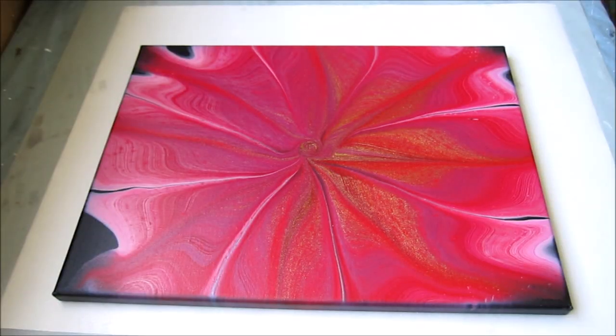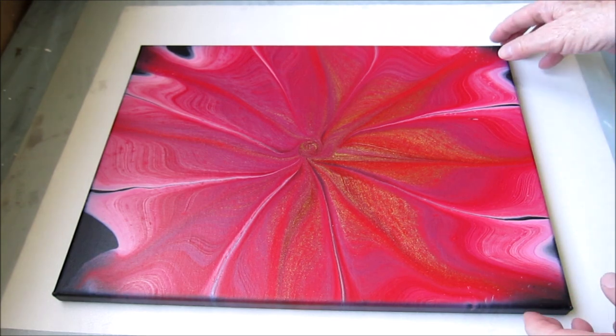Hi there. I'm just going to do a quick little video to show you the dried results from my reds and pinks videos. Starting with this one, which was video number 105 — my Wreck-A-Ring pour with the reds and the golds.